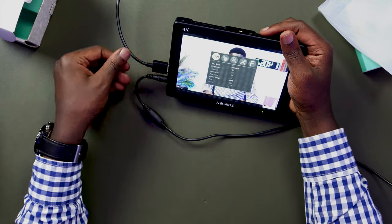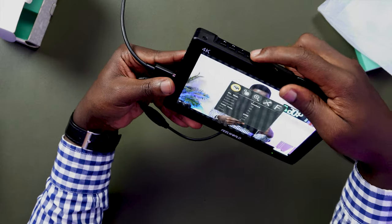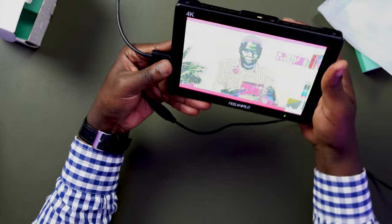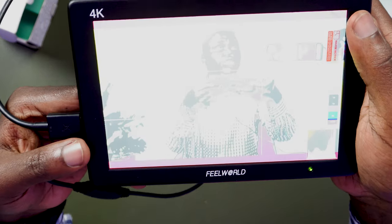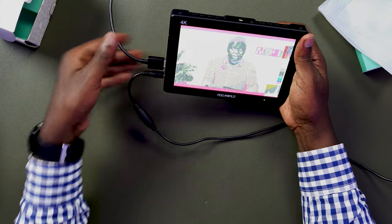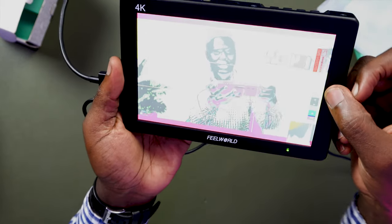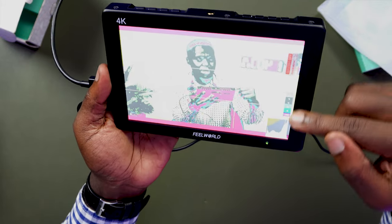The other feature that would be useful is the false color. To get the false color, I'll go to settings, scroll down to false color, and turn it on. The image is colored with different colors — this gives you an analysis of the exposure in the various regions of the image. The colors you see correspond to a scale on the side, which I believe is the IRE scale.